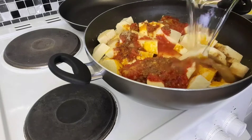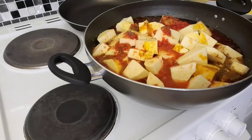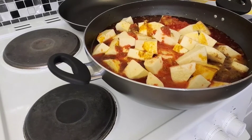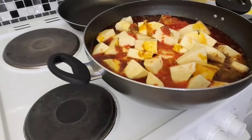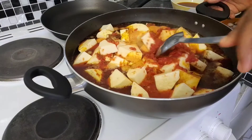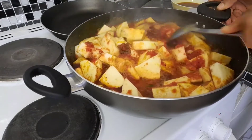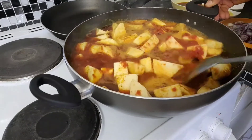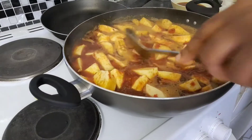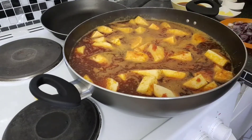Add your water — make sure you don't add too much, just enough water to cook the yam so you don't keep adding more. After adding everything, give it a little stir, then leave it to cook for 25 to 30 minutes.